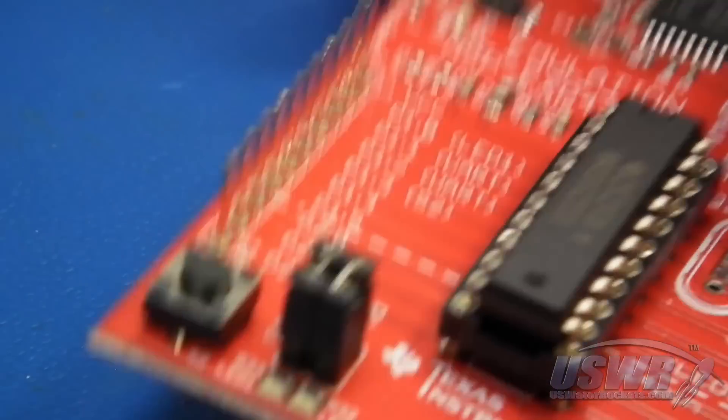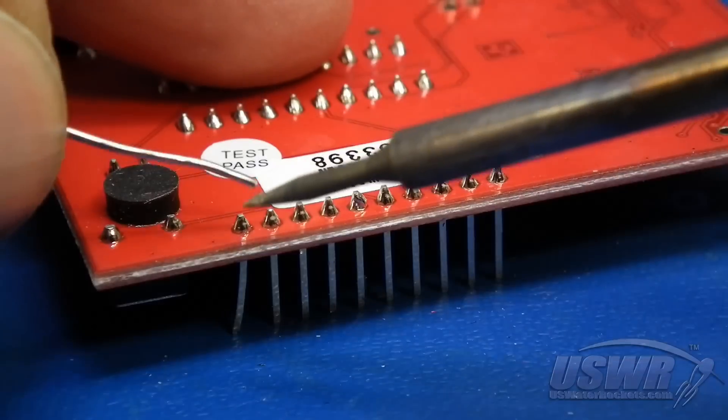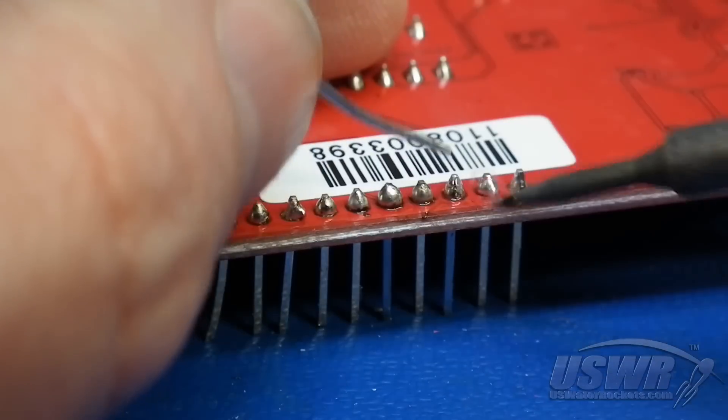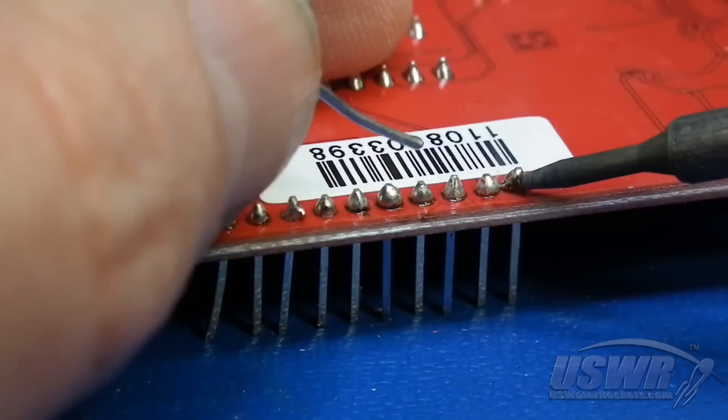Flip the board over and hit each header pin with some fresh solder so that you get flux from your solder wire into each joint. The flux will break down the oxidation and make the solder easier to remove.